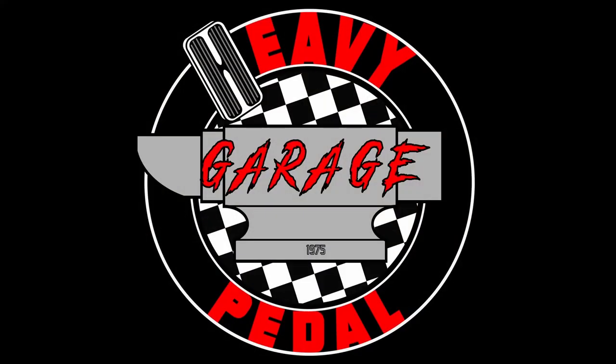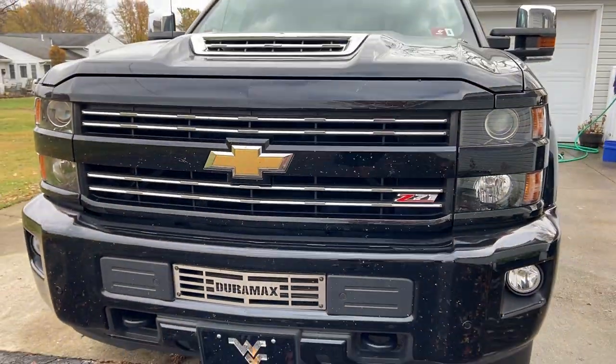Hey there, my name's Nate and this is Heavy Pedal Garage. Today we're going to work on putting on a really cool ceramic coating product from a company named Avalon King. The product's called Armor Shield 9. This is a super tough ceramic coating that's going to go on my pulling rig — a 2019 Chevy Silverado three-quarter ton that my family and I use for all kinds of fun adventures. I want to make sure this paint is protected for the duration.